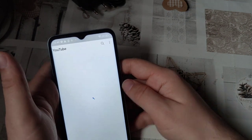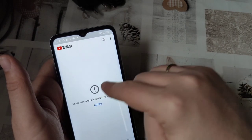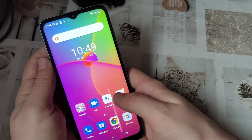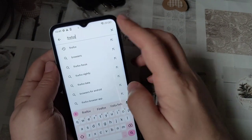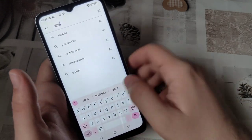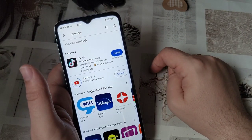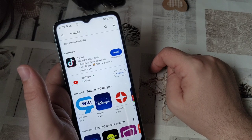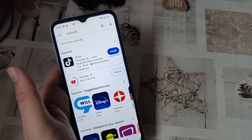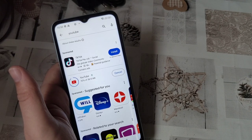There was a problem with the server — 400. Retry. How do we solve this? Likely by first updating YouTube. Yeah, it requires an update. But we shall see whether the update of YouTube will actually just work like that, or whether I will actually need to update the Google Play services right away.